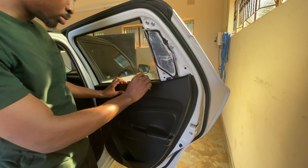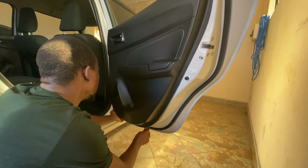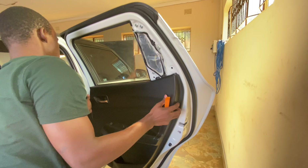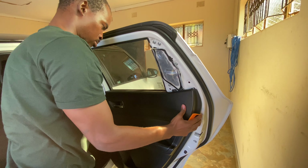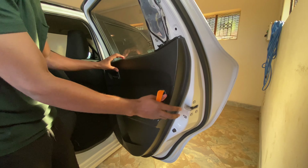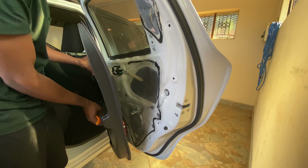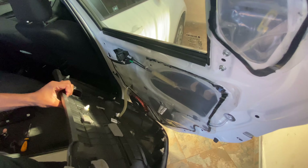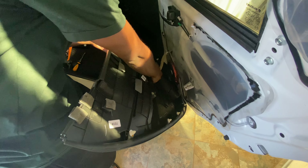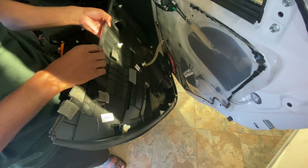You're going to need to pry the door open — you can start from the bottom. And just like that, you have your rear door card out. To take it fully out, you just have to press on this tab here and the door card will be fully out.